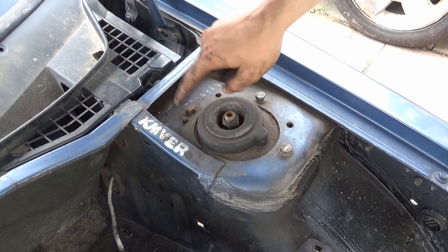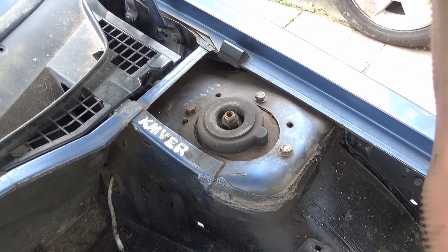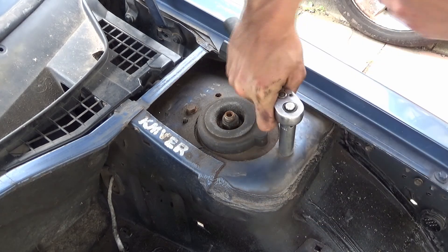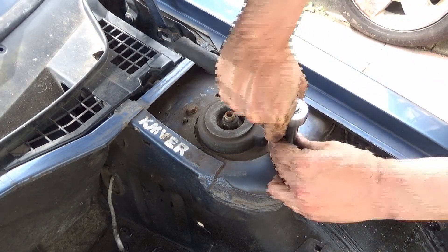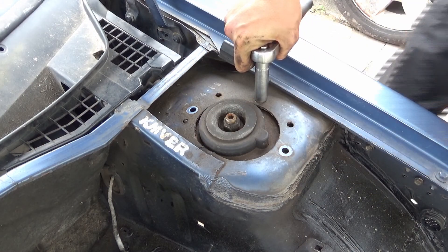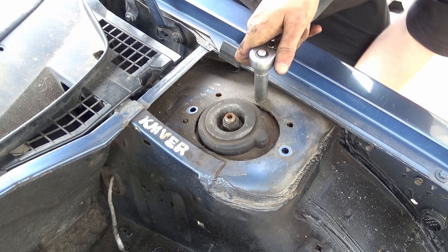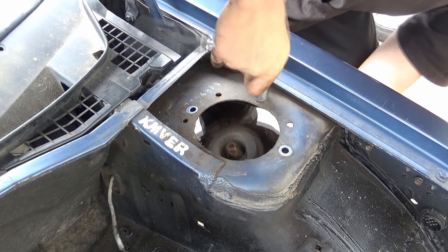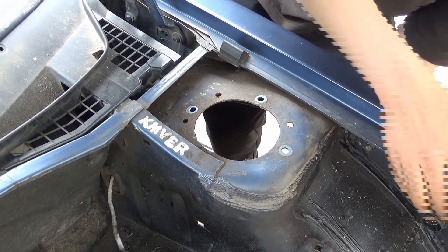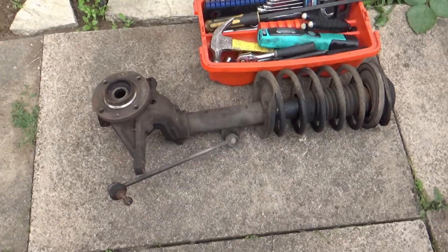Now we've got to undo these top three here — these are 13 mils. And if you're wondering about the camera angle, yes, I've got no engine in the engine bay, which makes it easier to get the camera in. We just crack these loose and get them out. I've got the last one left — my hand is now going to go under here to hold the spring so it doesn't drop down, and just like that — all three bolts are out.